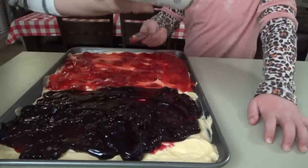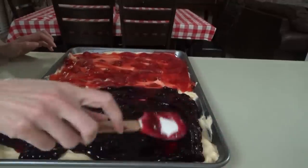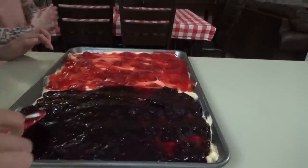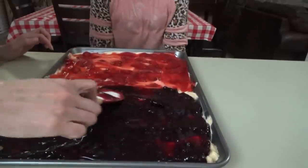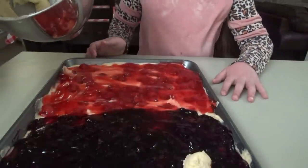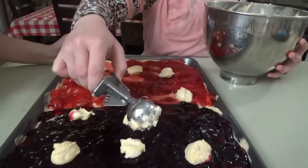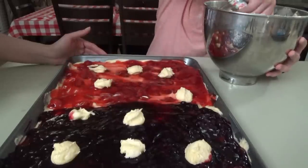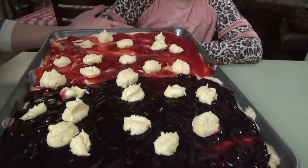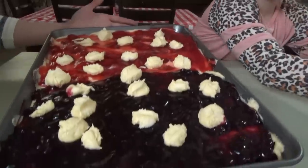Manny, which team are you on — blueberry or cherry? Cherry. I thought you said cherries were yuck! He just says something's yuck if he doesn't like the way it looks. We have a little bit of batter left, so we're just going to drop little pieces of it on top — not even a full cookie scoop. Now this is going in the oven at 350 for about 30 minutes. I'll check it at 20 — anywhere from 20 to 35 minutes.